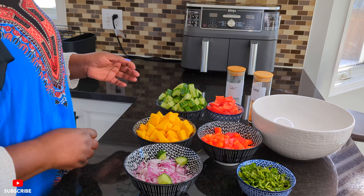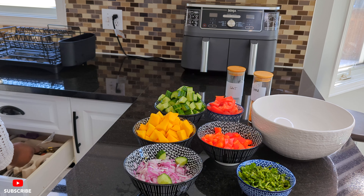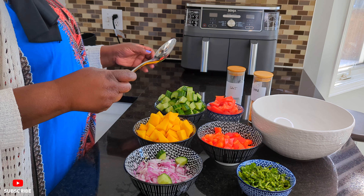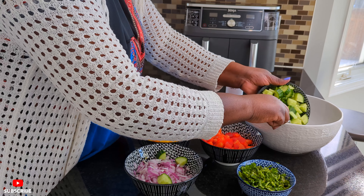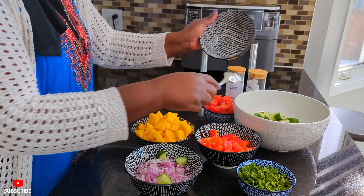So let's go guys. We're going to add our cucumber first. Summer is around the corner guys, we have to be ready. Let's add our cucumber to our bowl.